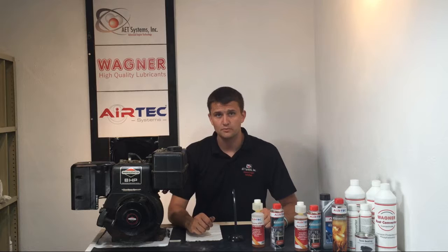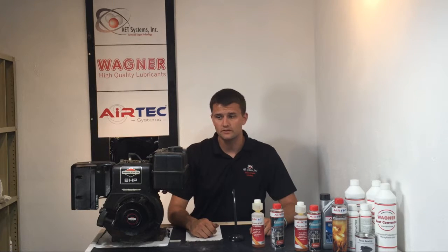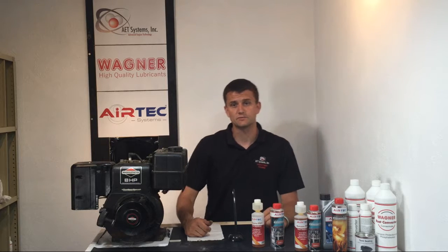As we saw, there was a fair amount of carbon buildup on both the piston and the valves. So now what we're going to do is add our Airtek Octane FS1 and our Airtek High Octane Injector Cleaner and Fuel System Cleaner into the fuel tank, and then we'll take this motor outside, run it for about two hours, bring it back in, pop the head off, and see what the results are with the carbon buildup after using our fuel system cleaners.